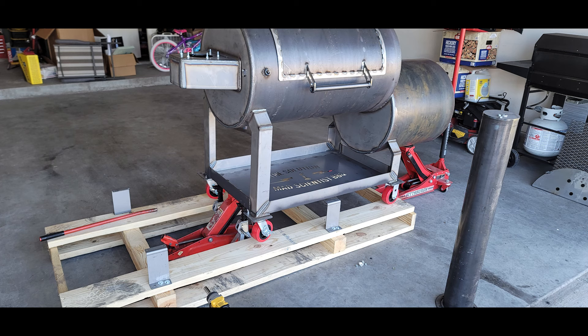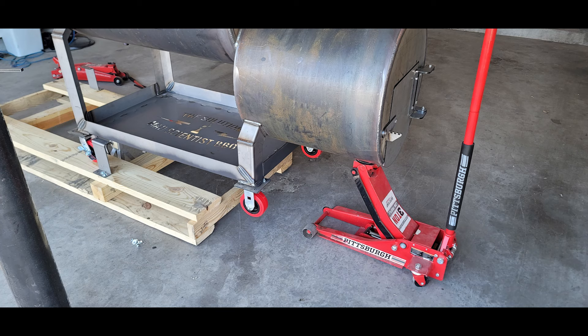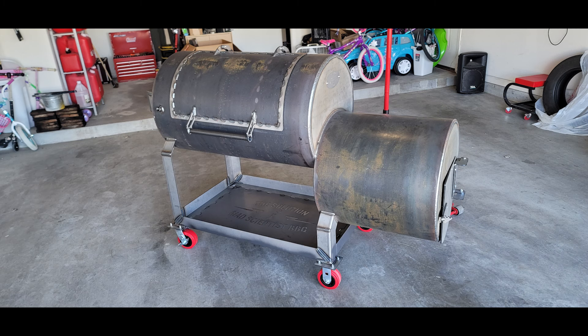Now I needed to get it off the pallet. I used two jacks and some stands. You've got to be really careful because it is very heavy — I have a bad back so this is how I did it. I slowly walked it through. The firebox side is the heaviest, so when it comes down just be careful it doesn't flip up and get away from you.